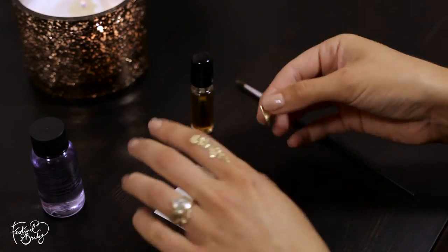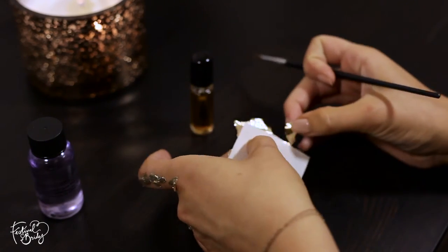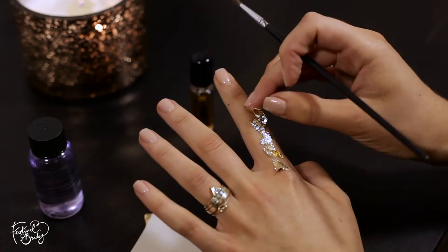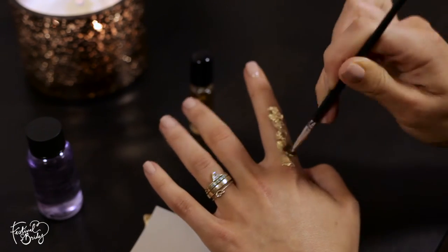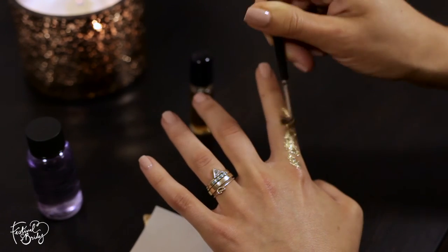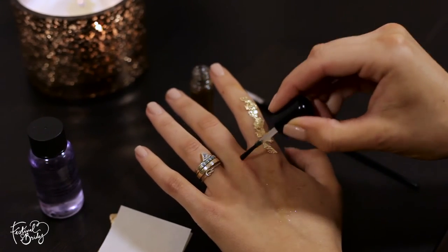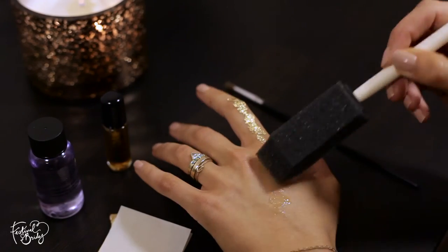Just repeat that process, making sure that the gold leaf is as flat as possible. If you leave any bits sort of 3D, stuck up off the skin, you are going to find that they will catch later on in the day. You'll notice that I'm being quite rough with the brush — busting it around and bending my finger — that's exactly the kind of look we want. We want it to look sort of beat up and not too flat and one-dimensional. You want skin showing through that gold leaf just to break it up a little bit.